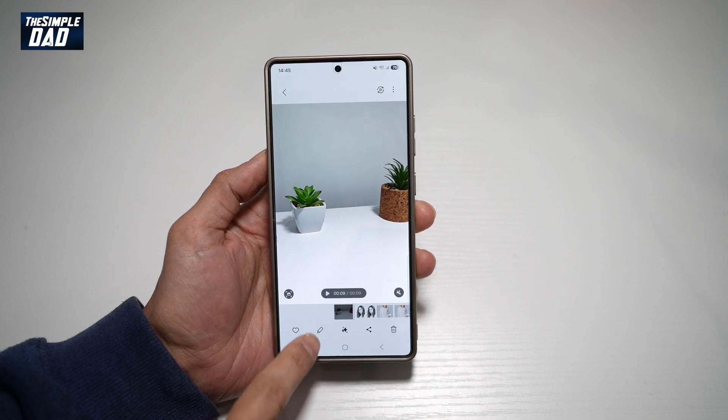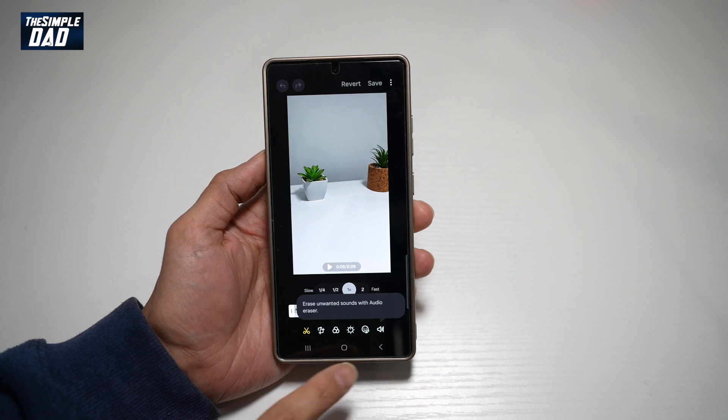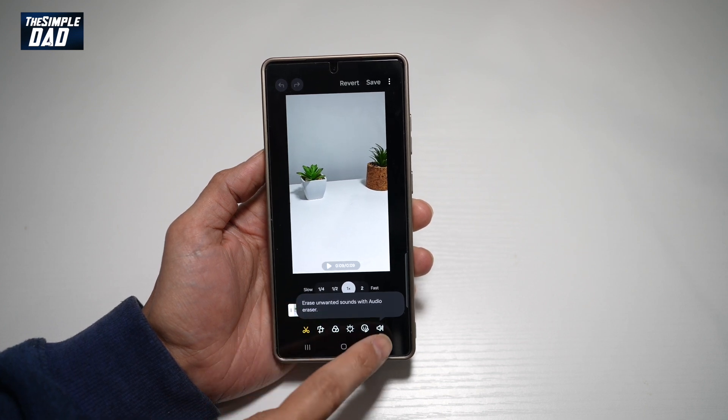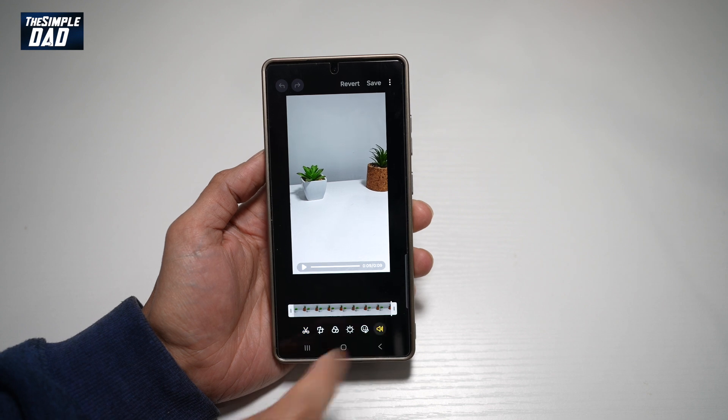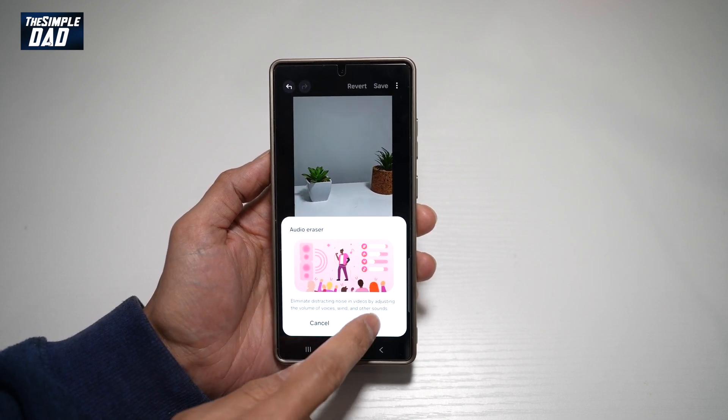I'll go ahead and tap on this edit icon here at the bottom left. From here, I'll go ahead and find the audio icon — this will erase unwanted sounds with the audio eraser. Tap on this, then go ahead and choose the audio eraser and tap OK.